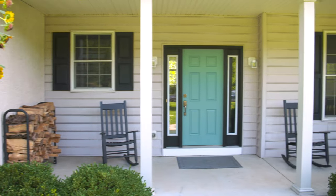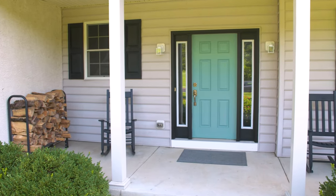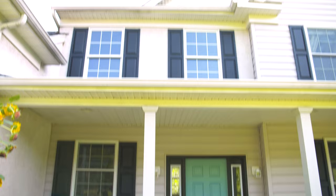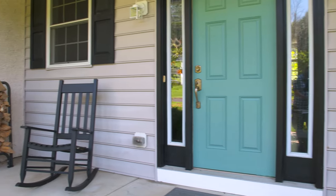Fall is my absolute favorite season — it's such a great time to be outdoors. I'm gonna give you some awesome tips on how to create a festive and functional fall front porch that will add some major curb appeal and character. I'll be creating a cozy hub for hanging out on those crisp fall days and nights, a space that can really act as an extension of your home.